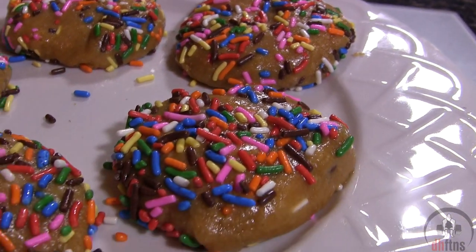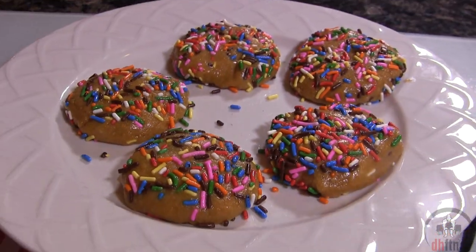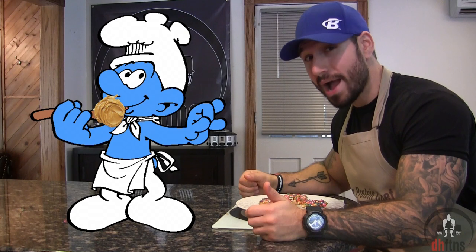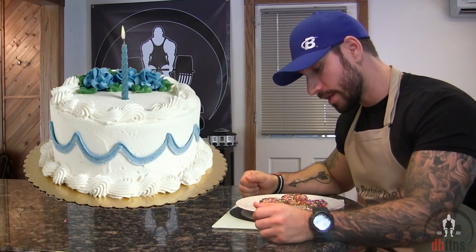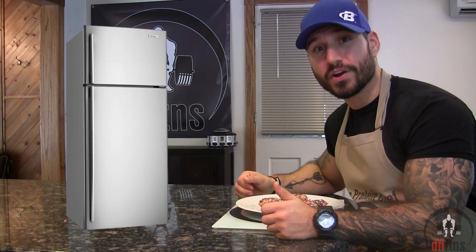And there are your birthday cake protein bites. The bites are done so now I'm just going to try one. You would think with how much peanut butter is in this recipe that's pretty much all you can taste, but you actually can't even taste it. They taste like a really dense, moist birthday cake — absolutely delicious, and they only cost around $2 to make. As a tip, if you want them to harden up a bit, just put them in the fridge.